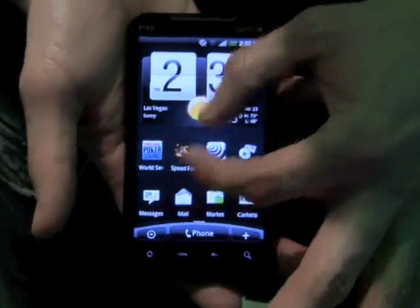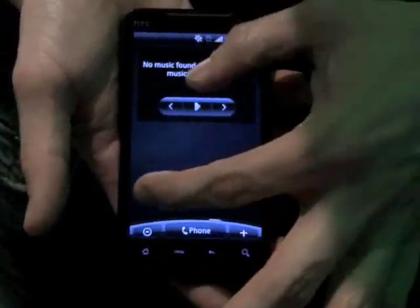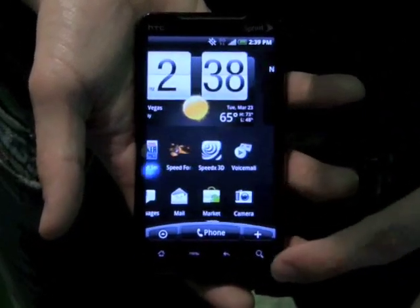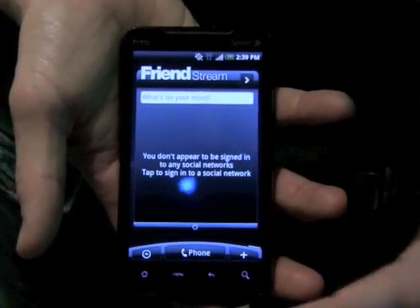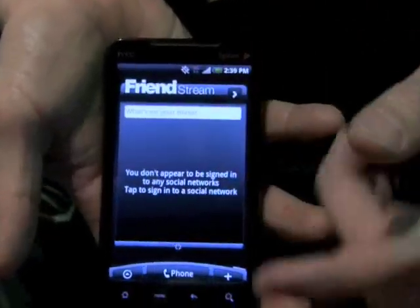Here we're walking through the HTC Sense UI. This is Android 2.1 with Sense 1.5 on top of it. Friend stream is where, when you actually log in with your Twitter or you have your Facebook, it'll actually come up there automatically, so you can post.